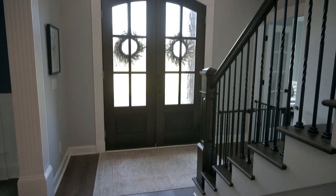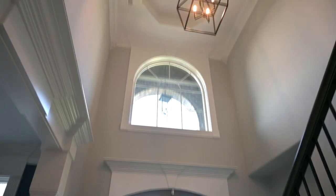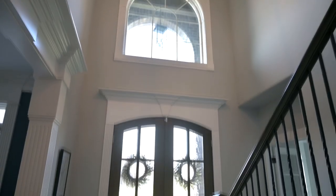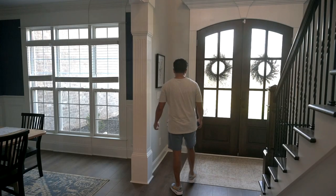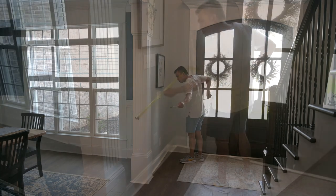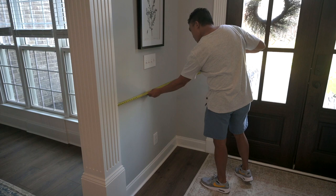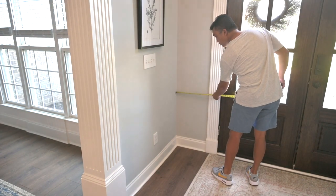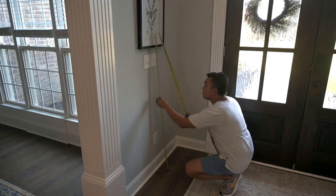My wife had requested that I design and build an entryway table beside our front door. The foyer has two large stained oak doors, a large window, and a chandelier overhead. The area beside the front door is rather small, measuring approximately 48 inches between the dining room column and the front wall, 16 inches deep between the wall and the door trim, and 44 inches from the floor to the light switch.